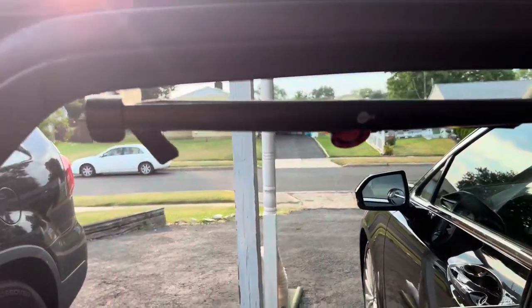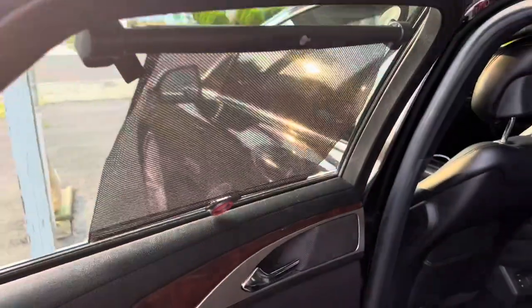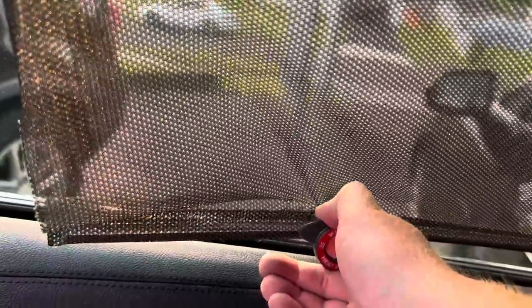Here's a cool product that is very easy to stick on your window. This is a sunshade for your child, and as you can see, it's very easy to roll it down. Here's what it looks like from the outside — it fits every car with no fitment problems.